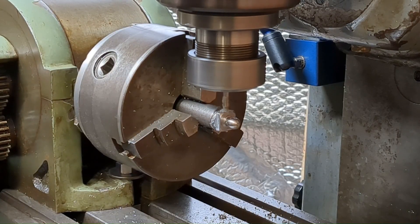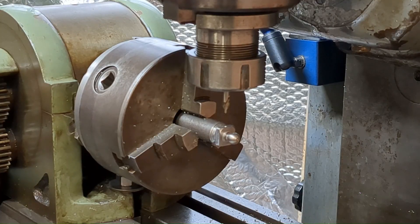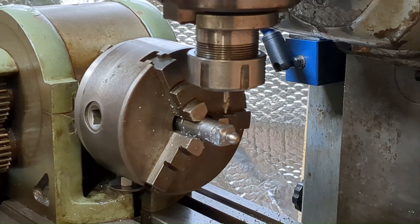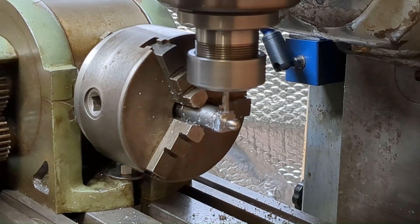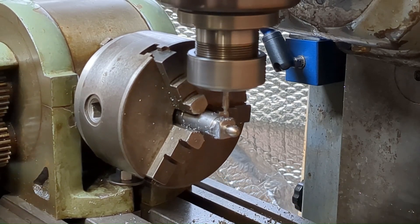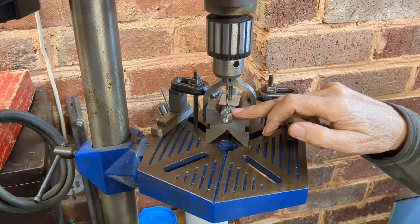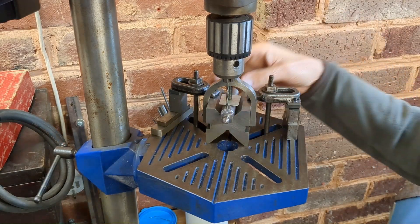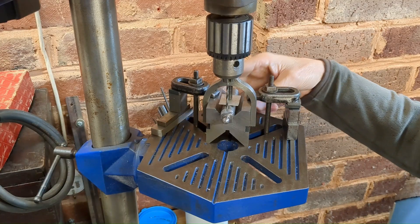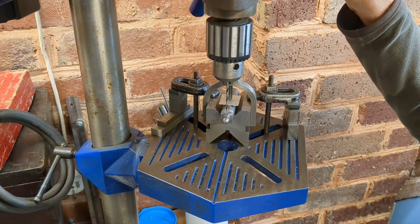Being careful not to make a mistake at this stage, I'm using the same setup to position the two holes with the center drill on two faces. The easiest way for me to drill this out is to bring it over to my drill press and put it in a V-block. I can get it vertical with a square, then drill through those center-drilled holes and open them up to one-eighth of an inch.